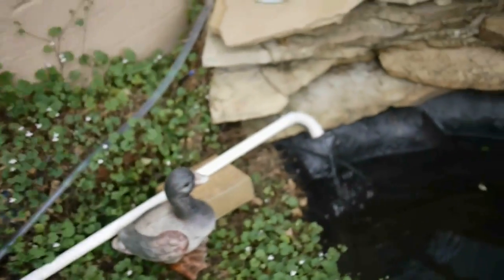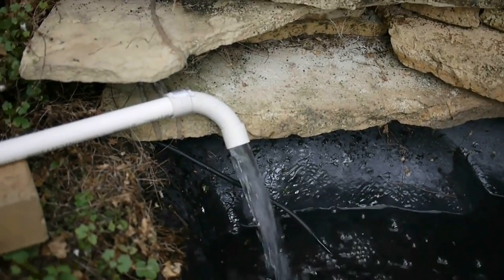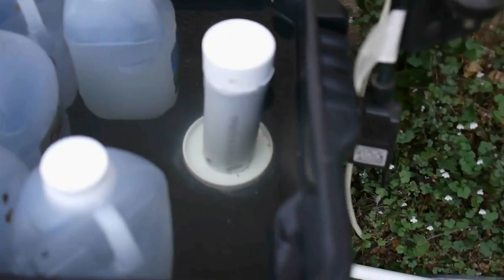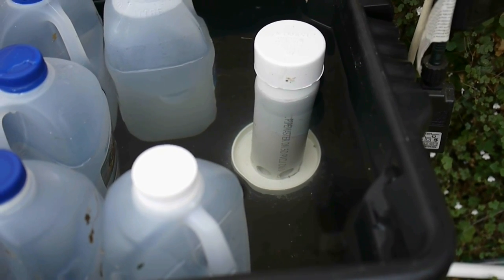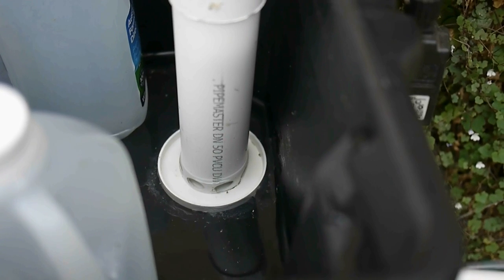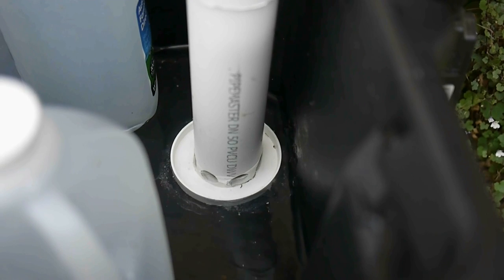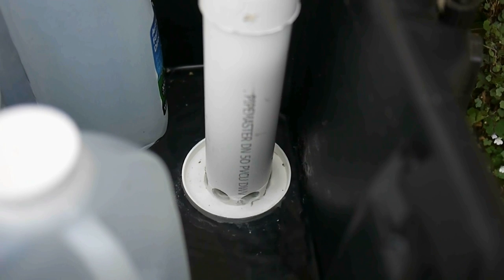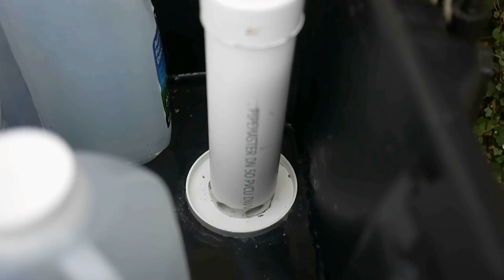And there it goes — we've got a tiny bit of water, now we've got a lot of water. This will keep running until the water level drops right down to the bottom. The water has almost reached those holes at the bottom — it gurgles for a little bit, then the water flow stops, and now it'll start filling again.